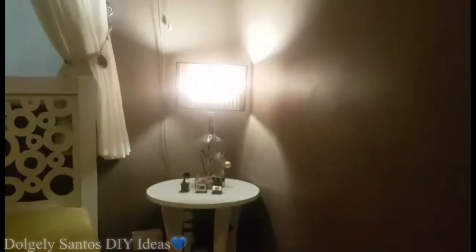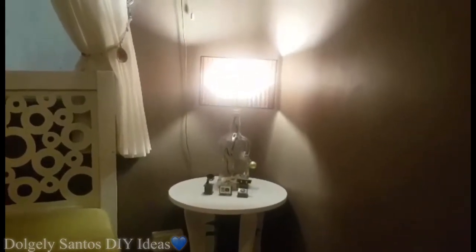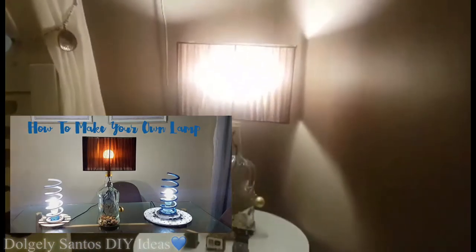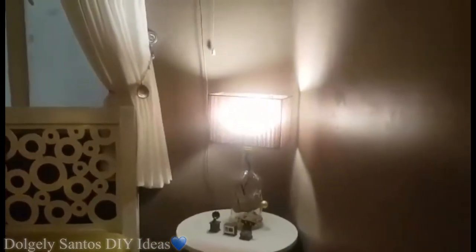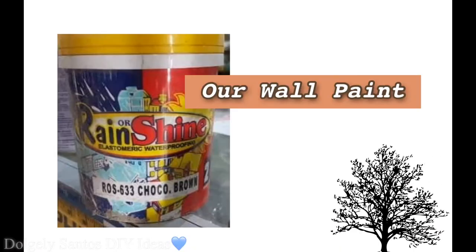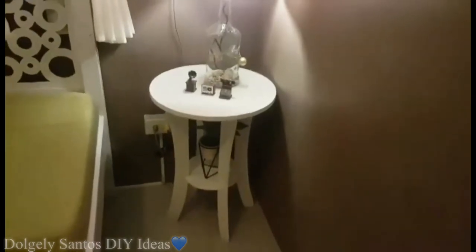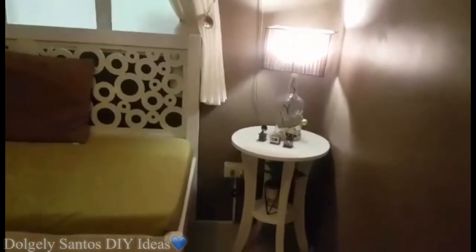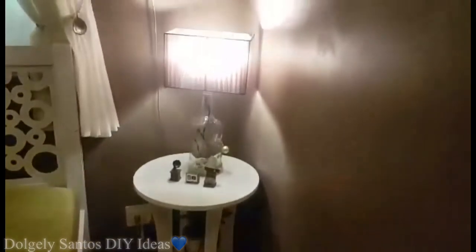Yung bottle lamp ko na show ko na sa previous videos ko — check nyo na lang kung paano ko sya ginawa. Chill lang yung vibe nya para relaxing lang yung aura, yung ambience nya. So warm white lang yung nilagay ko na light dahil dark yung room, mas maganda yung reflection ng ilaw nya. Yung side table na pinagpapatungan ng bottle lamp — before nasa living room namin yan, nilipat ko sya dyan. Dati yung nakalagay naman dyan is easel stand sa gilid, para lang madagdagan ng lighting yung room, so naglagay ako ng side table at yung ginawa kong bottle lamp, dyan ko sya nilagay.